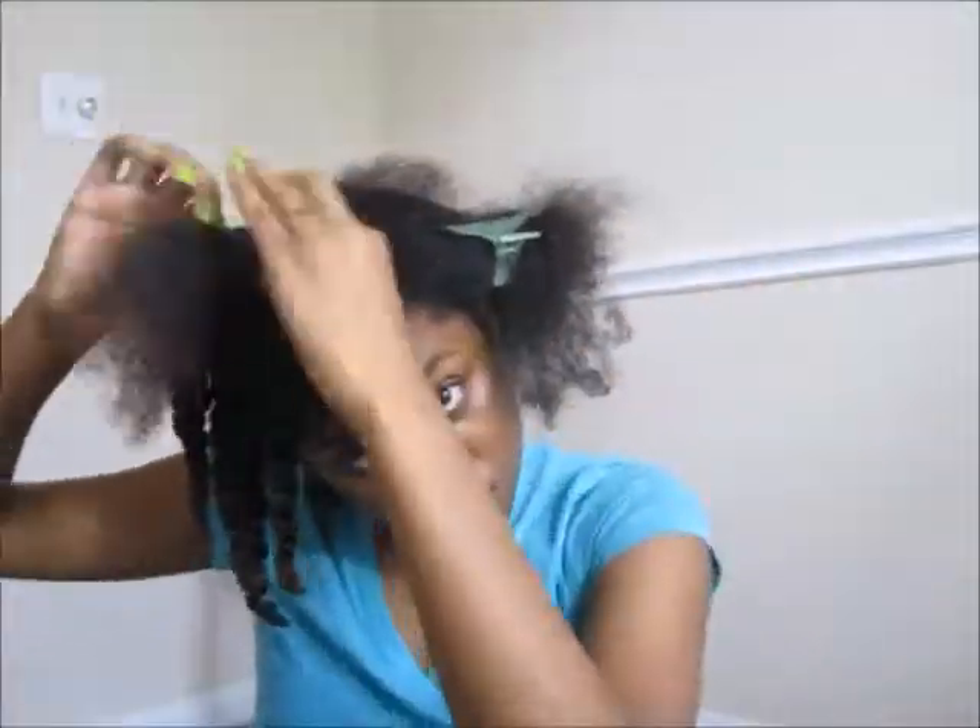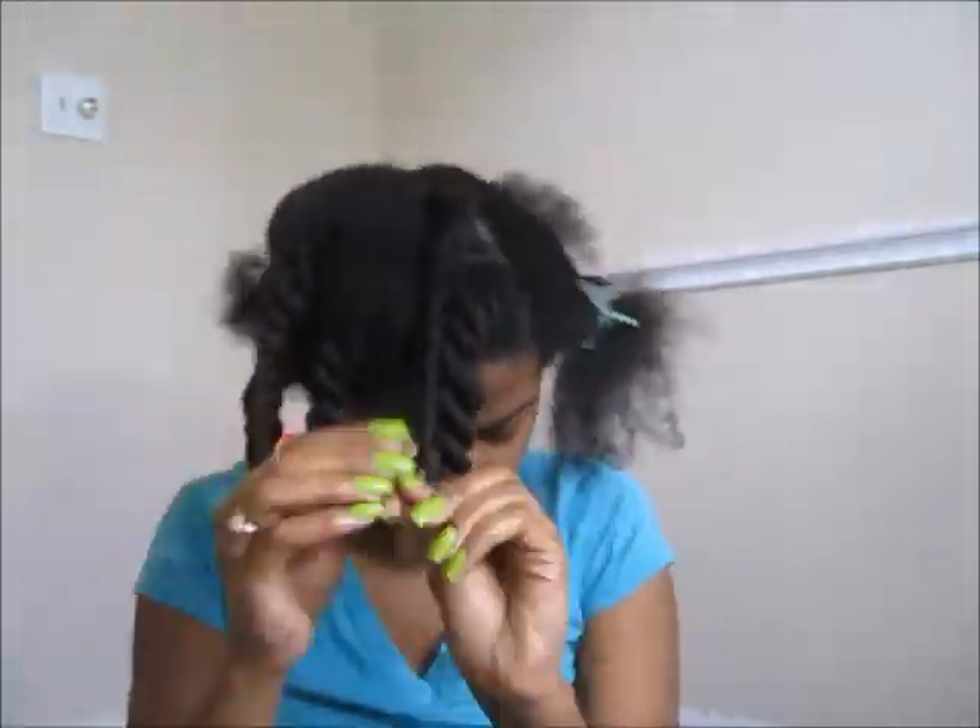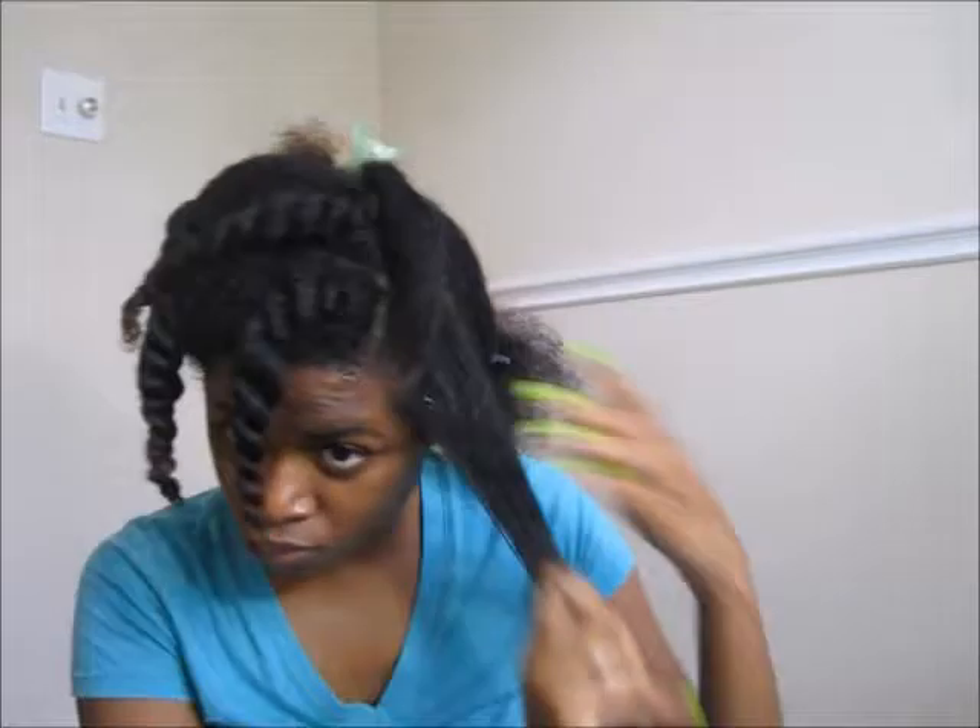If you would like to see a video on how I flat twist then let me know in the comments below or on my social media. On the takedown part of the video you will see the flat twist that I went back and made with this part of my hair.